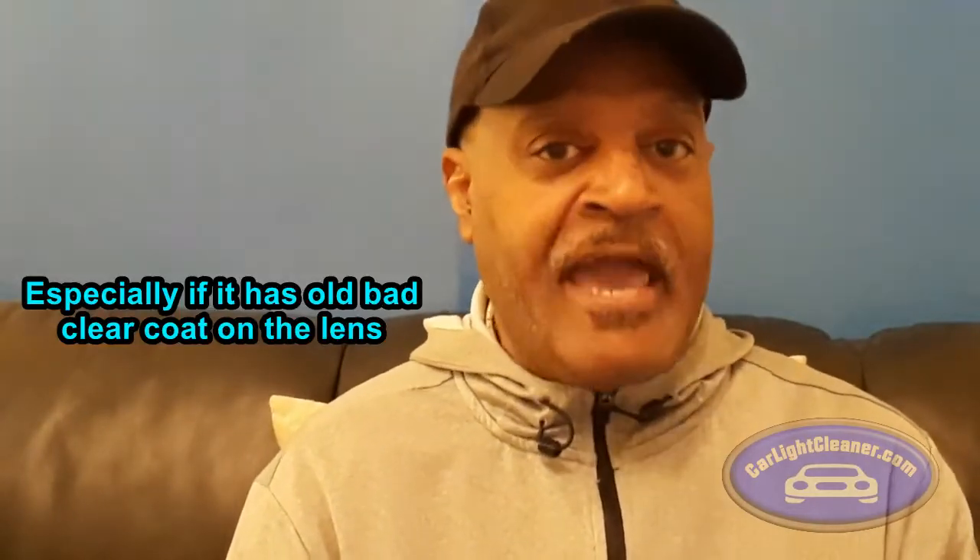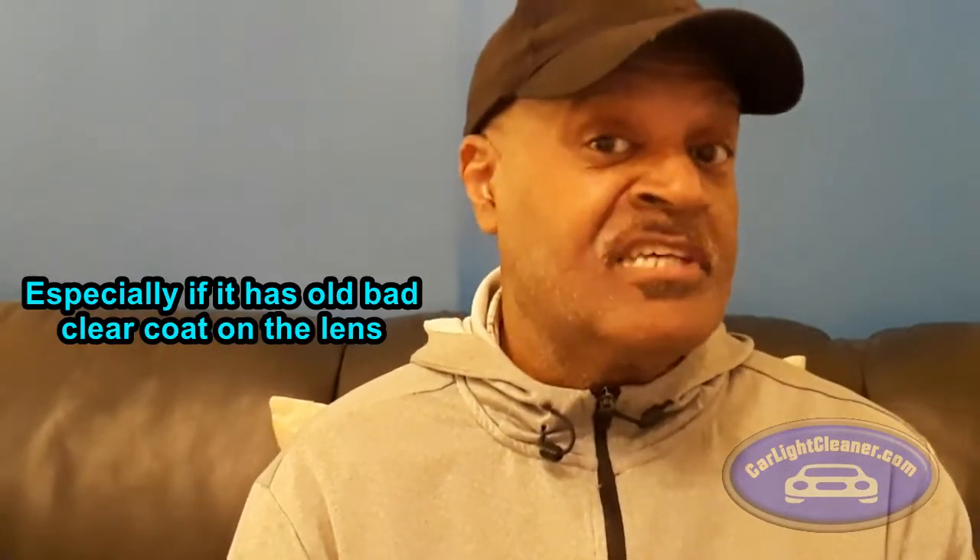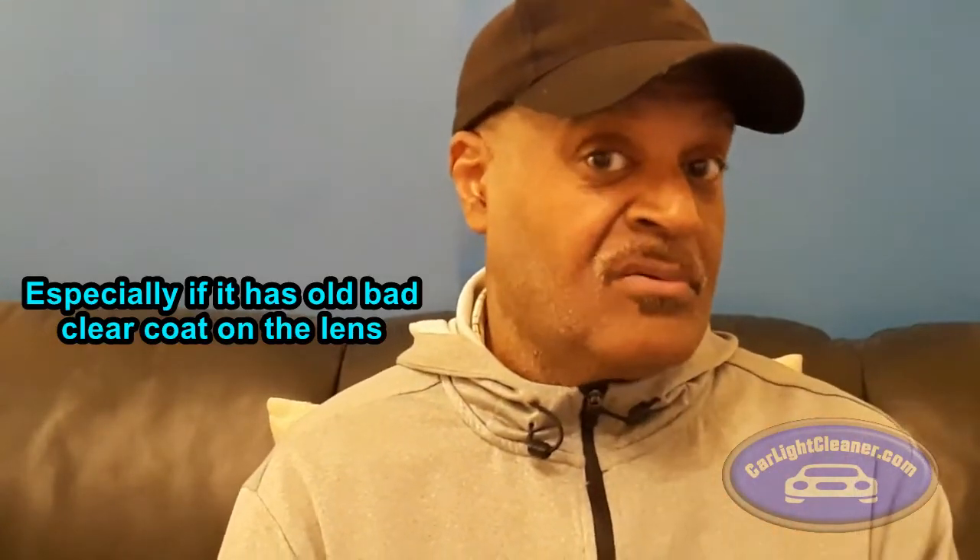If it needs to be wet sanded, do it. If the plastic doesn't have any dings and it's just superficial oxidation and you use metal polish, that would look nice. But I would really suggest still putting a UV coating on it. When you use metal polish, look at that plastic — if it's got dings on it, that metal polish treatment by itself may not be satisfactory to the client if they look at that headlight and see those little ding marks. Keep that in mind.